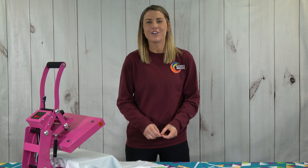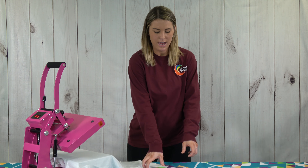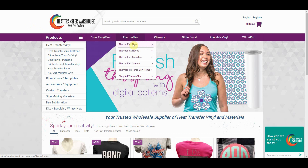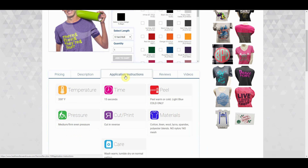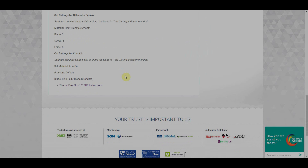Today we're going to show you an example using bubble gold and Thermoflex Plus. I have already cut and weeded my design for you. To find the application instructions for any of our products, remember you can go to that product page and under the application instructions tab you will find everything you need, including cut settings for various machines.